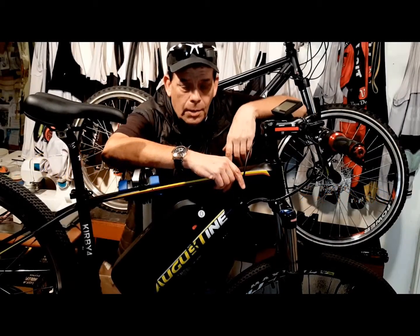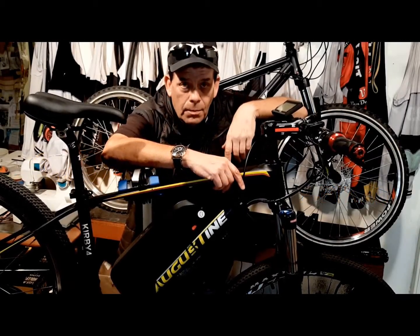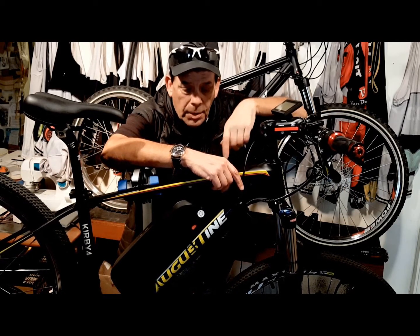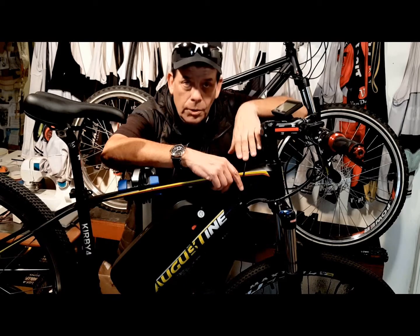Hi, I'm Kirby with Augustine E-Bikes. Today I'm going to share with you some e-bike maintenance tips and e-bike tips that are going to make your e-bike a better bike to ride every day, just the way we do.